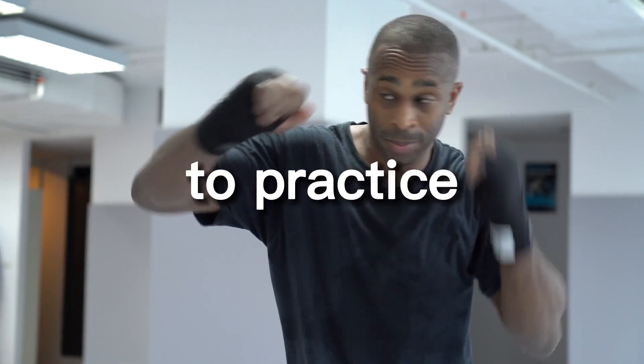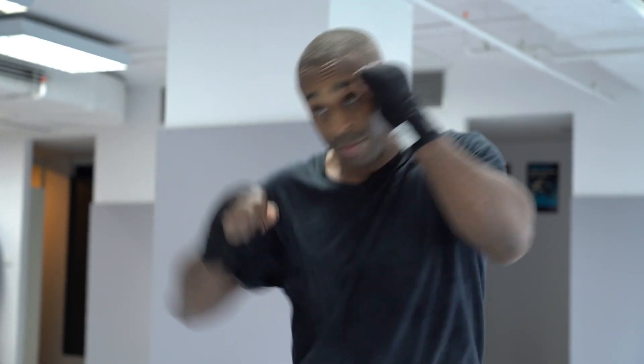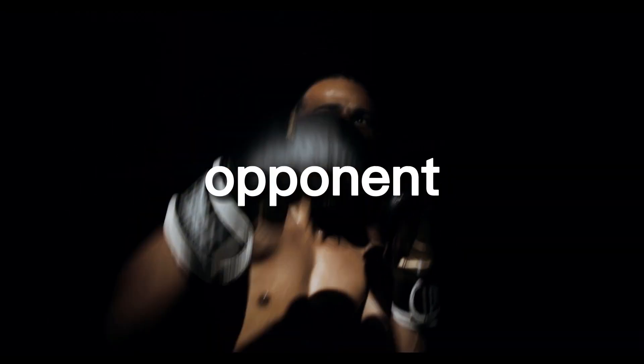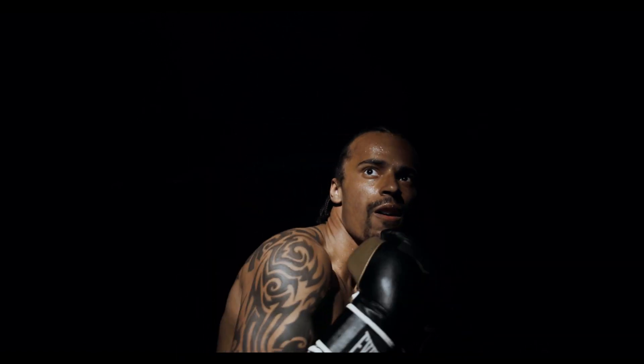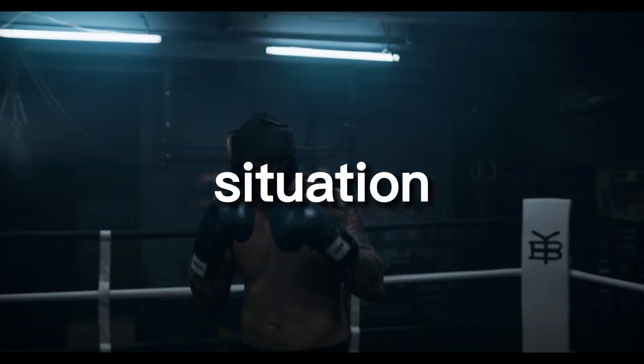It's also important to practice different footwork drills with different types of opponents. This can include practicing your footwork against a taller opponent, a shorter opponent, or an opponent who has a different fighting style. This can help you to become more adaptable and versatile in the ring or in a live situation.